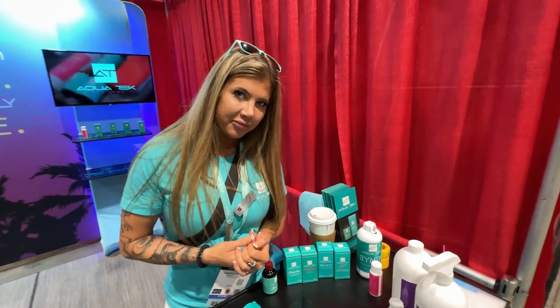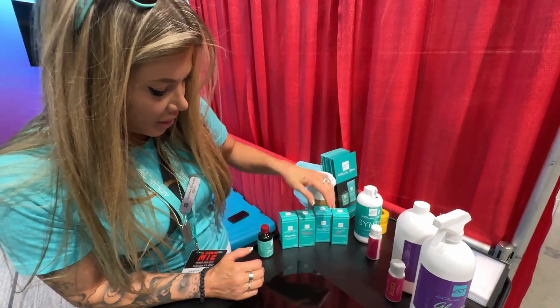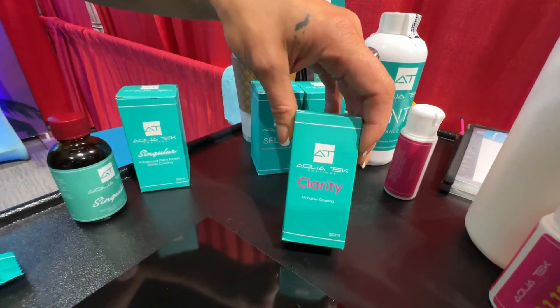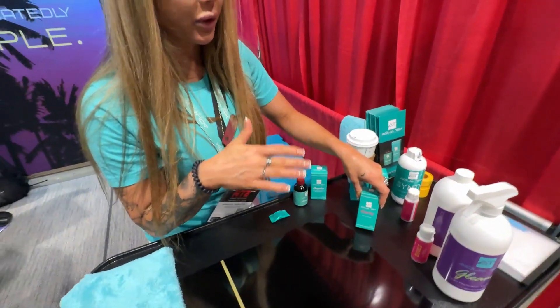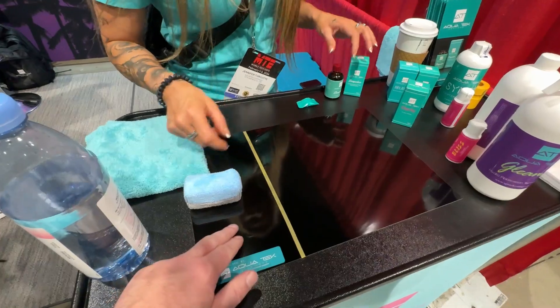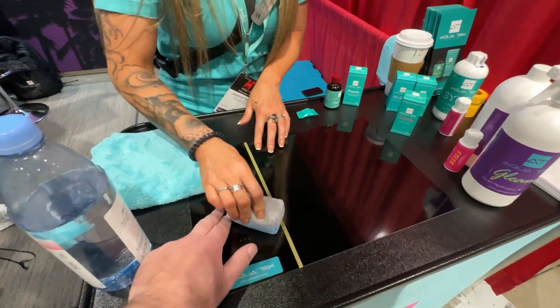The ceramic coatings — for the body paint, Clarity is the one for paint. It's super easy: wipe on and leave it on for about 20 to 45 minutes at least. And this other product here is Bliss — it's what you put on after the coating, within that three-hour window. It works in with the coating and it is extremely slick.